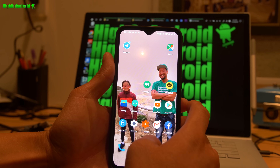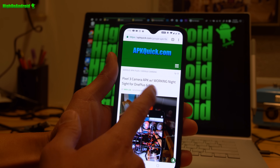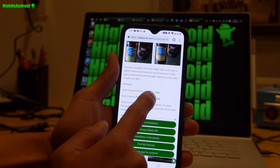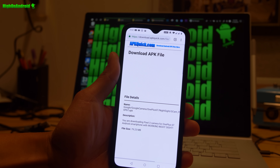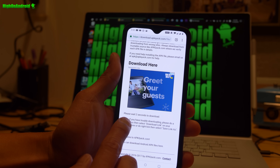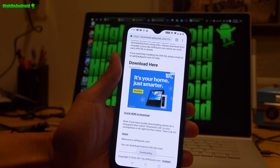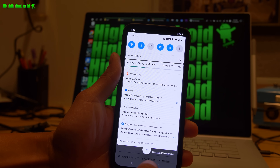Let me show you how to install it — real super easy. Go to apkquick.com, go to the Pixel 3 camera with working Night Sight for OnePlus 6 and 6T. Grab the one for the OnePlus 6 if you have a OnePlus 6, or the one for the OnePlus 6T if you have a 6T. Go down to the download link and click to download. You do not need root for this.